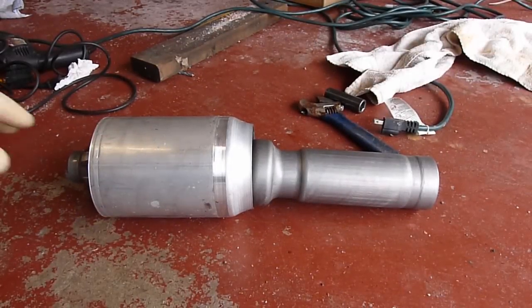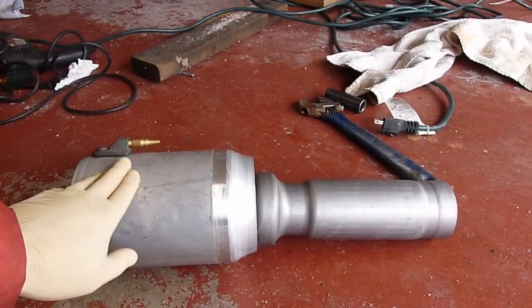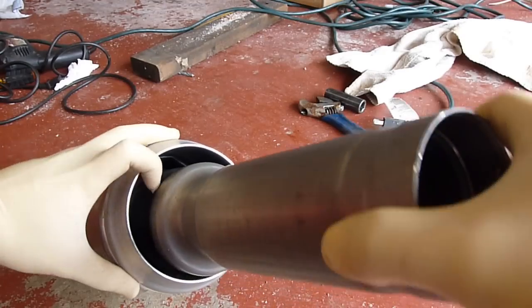So this is the original airbag that is leaking. It's called air suspension, a spring or something. And inside here has a rubber.